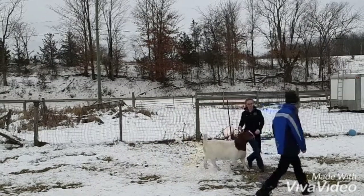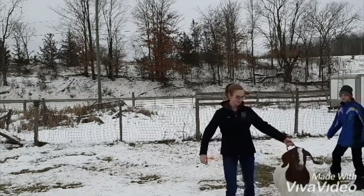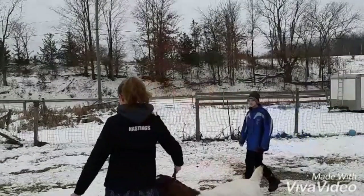The goat should always be between you and the judge. Notice how the judge crossed over in front of me — I had to switch sides so that the goat was visible to the judge at all times.